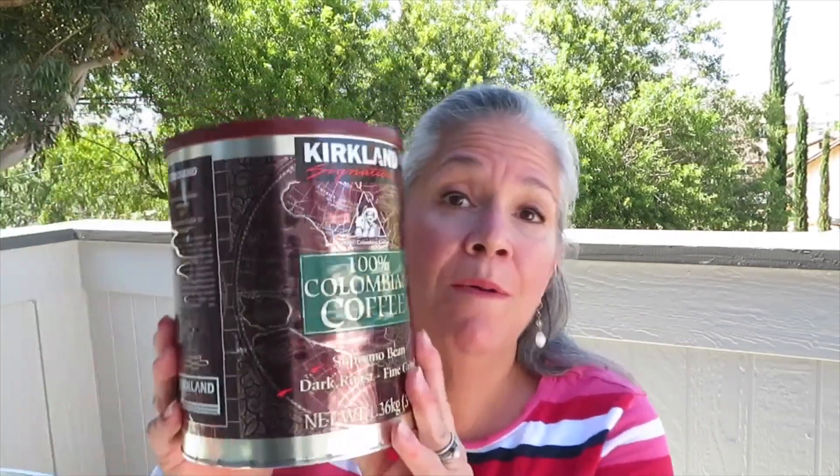I only have a couple other things to show you — apologies for the background noise. Coffee: we get our coffee at Costco. I didn't drink coffee before I did Weight Watchers, and then I did, and now I do. Also, one of the three people in my house is my nine-year-old grandson, so we also get our fruit there. Because if we have a plentiful amount of fruit, everybody's ready.